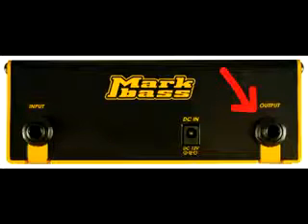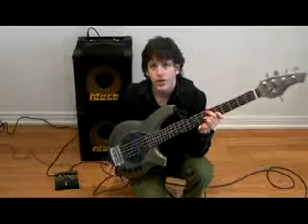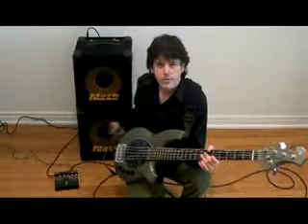For the purposes of this test, I'm going to be using an Ernie Ball Music Man Bongo 5-string, as well as the MarkBass Mini CMD 121P combo through the New York 121 extension cabinet. So this is in total 500 watts, 4 ohms, a 212 rig. Let's make some noise.